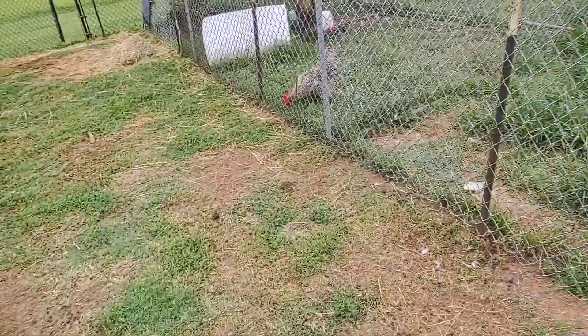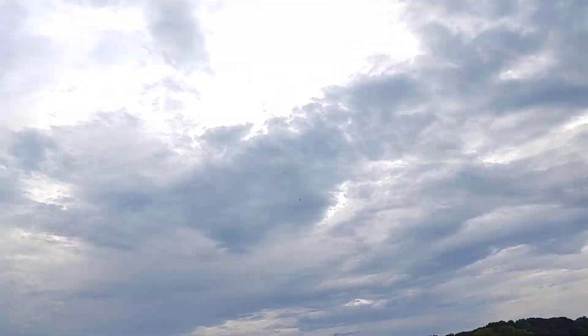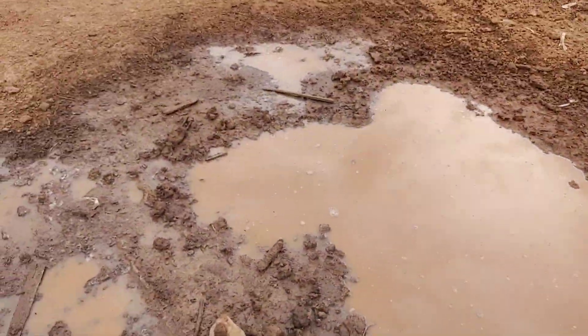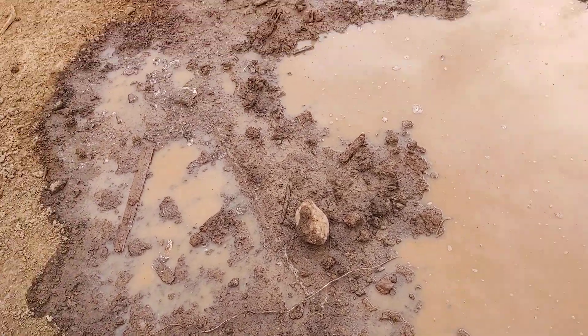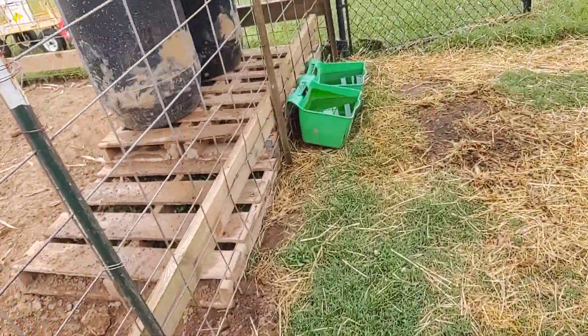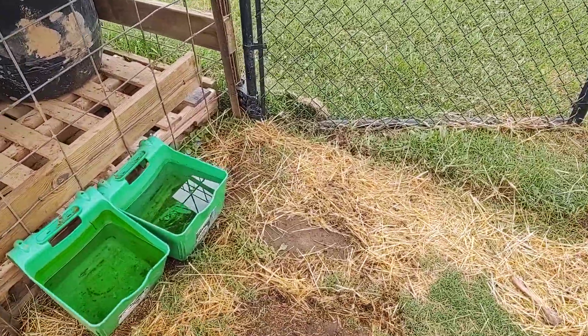So with that being said, here's our rooster's ducks — Skye. That's what we're going to do for the day. Homestead know-how. Hit that notification bell. Hope you have a blessed day.